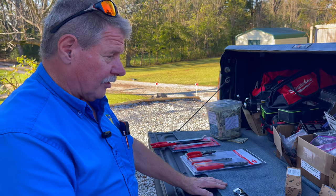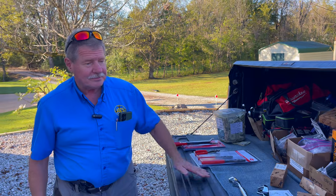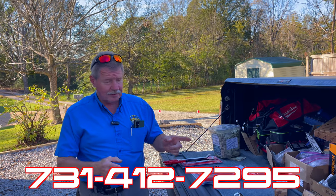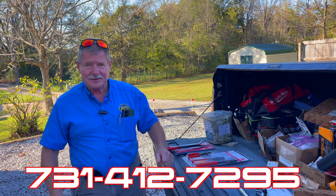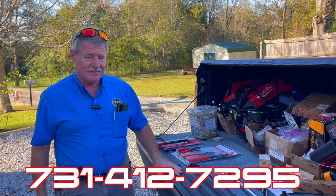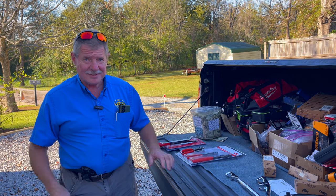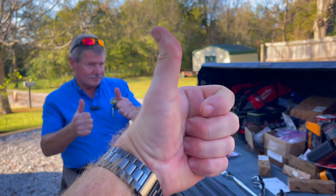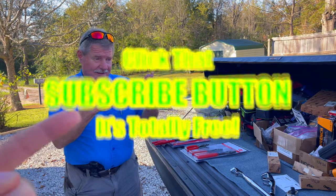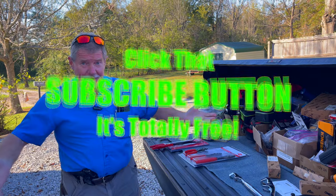If you need any of this, just give Joe a call or text. His number is 731-412-7295 — shoot him a text because he's always driving and busy, but he will get back with you and can get you anything you need. Thanks for hanging out with us today. If you like this video, hit that thumbs up. Check over here for merchandise, cool tools, and discount codes in the description. If you're not subscribed, just click that button — it's 100% totally free. Have a great Monday!